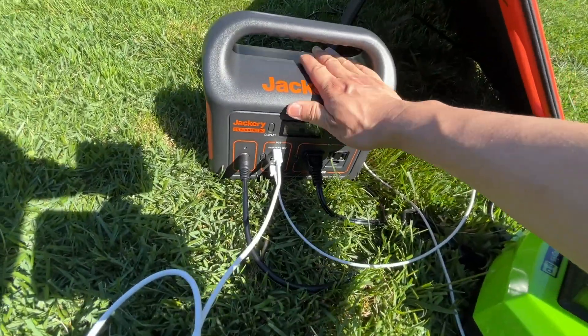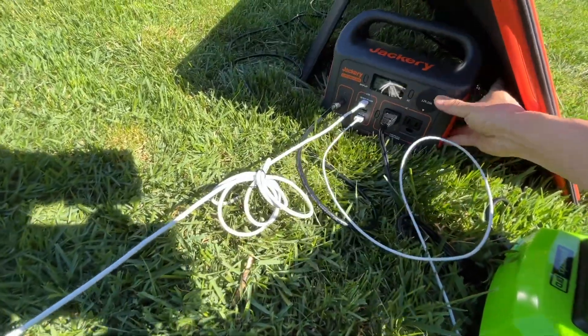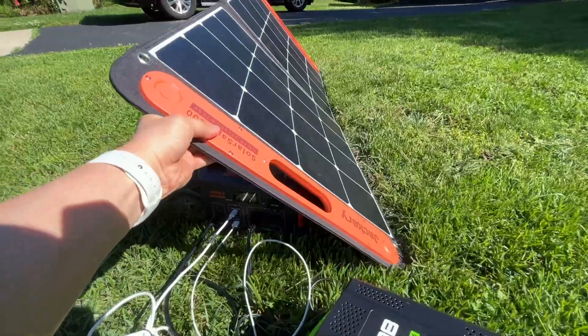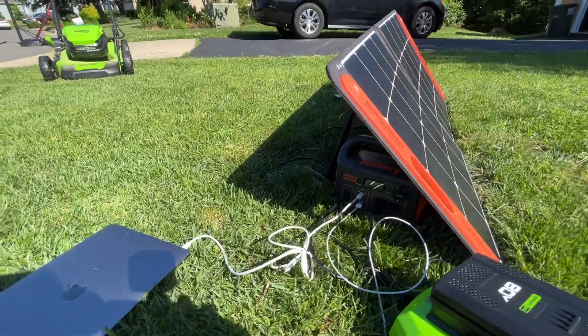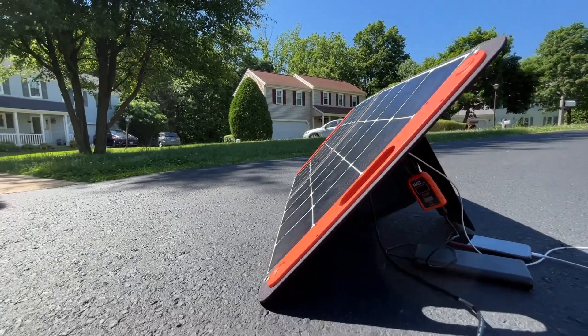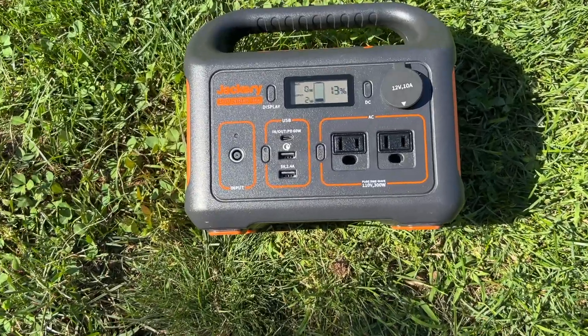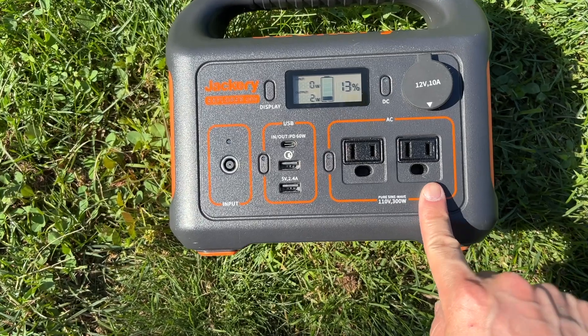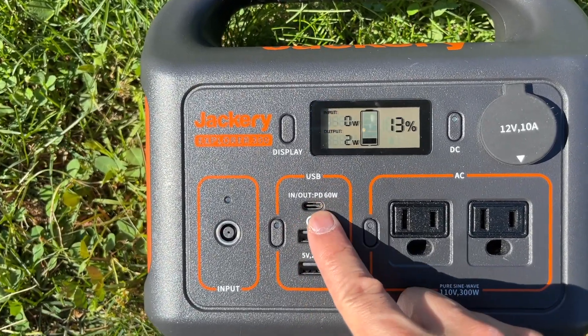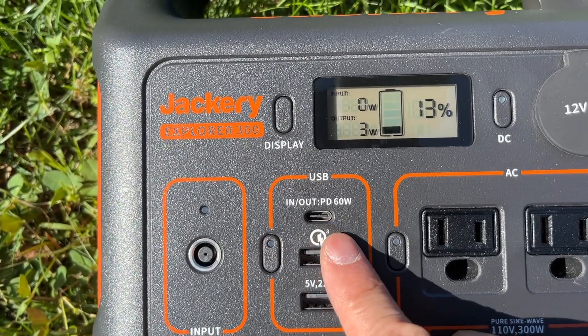Since the load capacity is larger than what the power station can sustain, if you are trying to power something this big you might want to consider a Jackery Explorer 500 or even 1000, with larger capacity and higher solar input. I would recommend the E300 over the E240, as the E300 has the additional power delivery 60-watt port.